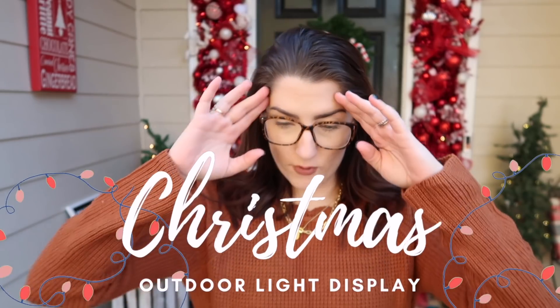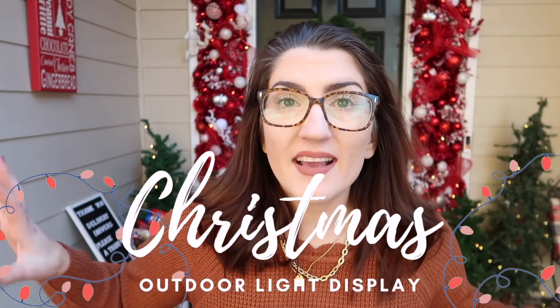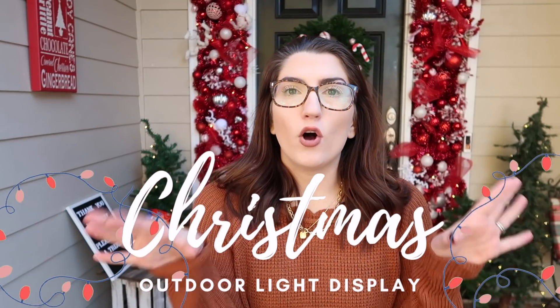If I had to pick my favorite thing about Christmas, it would be Christmas lights. I love looking at them. I love putting them up. I love seeing other people's. I love when you guys show me yours. I love buying them. I love all of it.